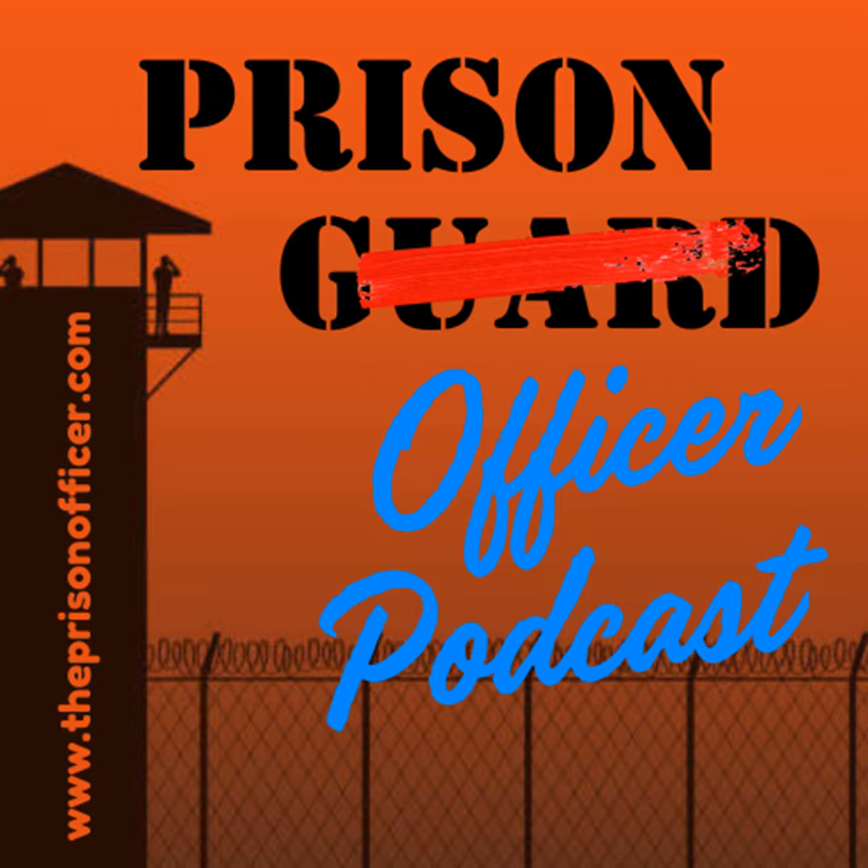Welcome back to the Prison Officer Podcast. This episode I thought I'd do something a little bit different — instead of having a regular interview or a discussion on a specific topic, I thought I'd do a little bit of question and answer.